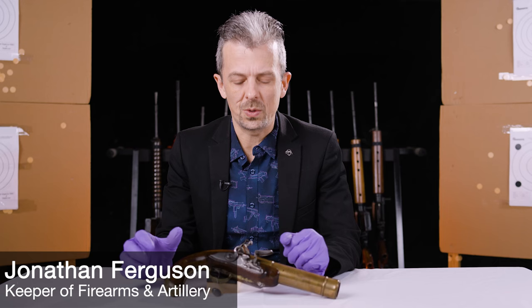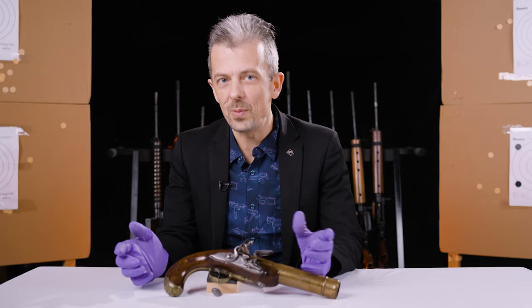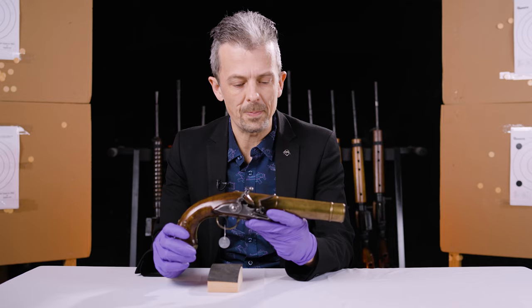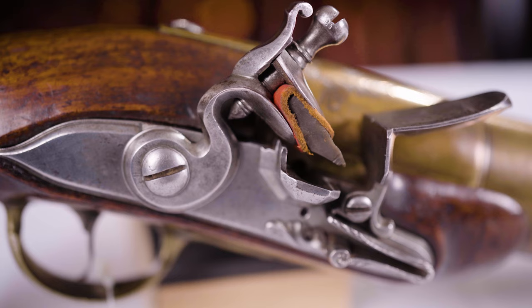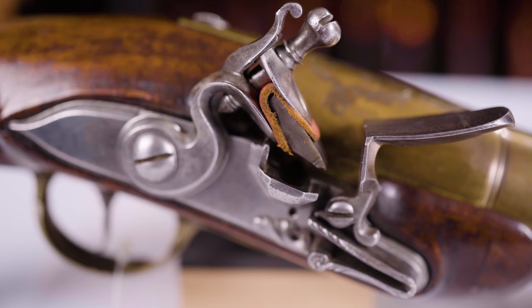Hi guys, Jonathan here. Welcome back to 'What's This Weapon?' This is a bit of a fun discovery — well, for me anyway. It's not like the armories didn't know it was there, but I'd never looked at it. Going through the pistol drawers the other day, I happened to notice this absolute beast. I've never seen anything like it.